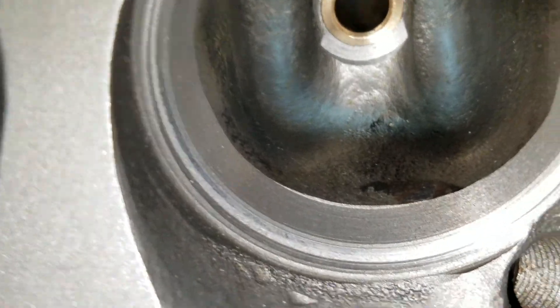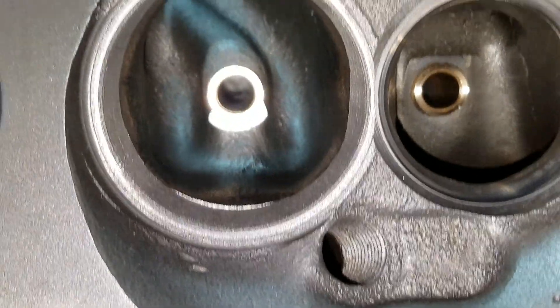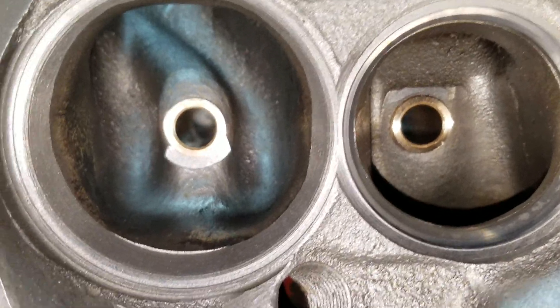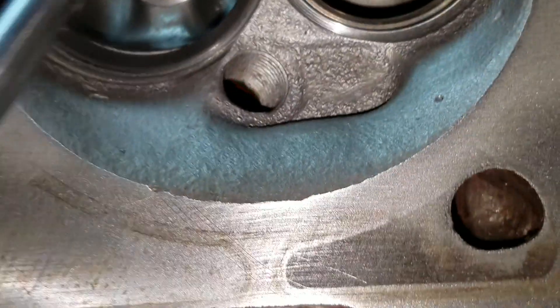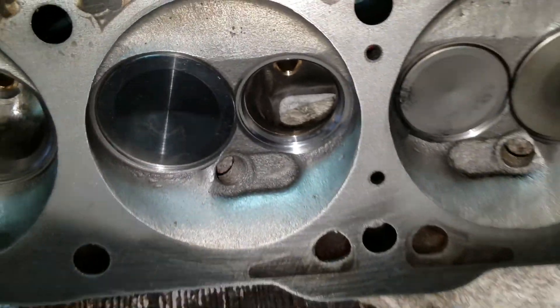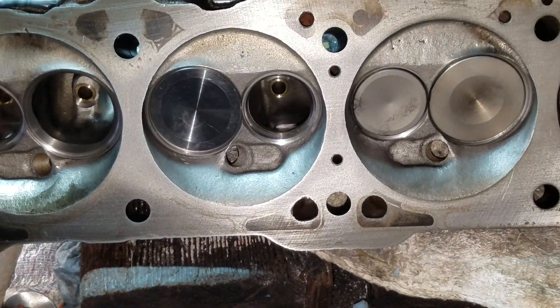I'm going to blend this one in. I did not go max bowl on it originally — this is a head that I did about 12 years ago, just sharing.